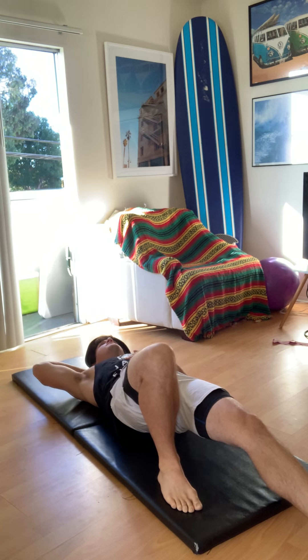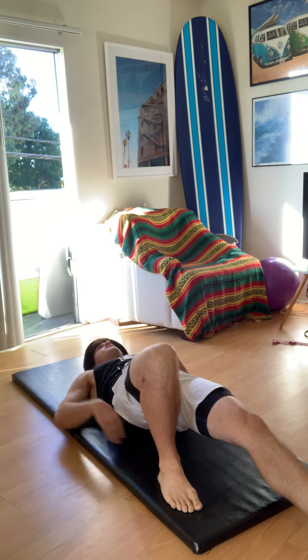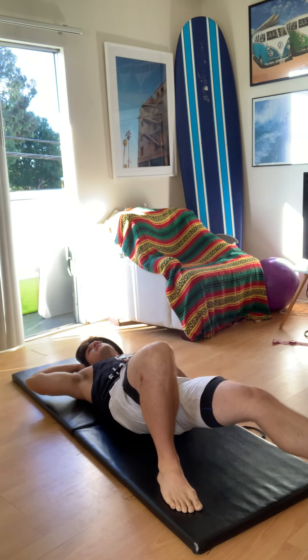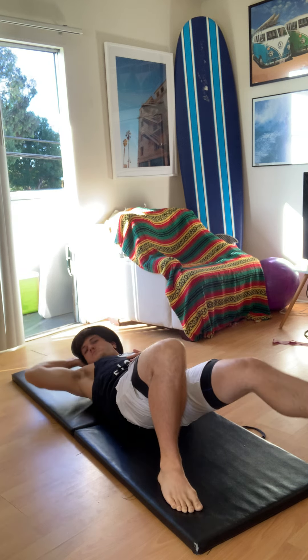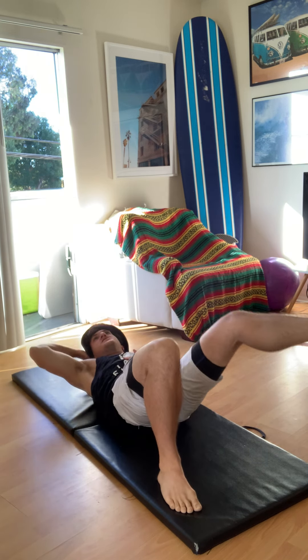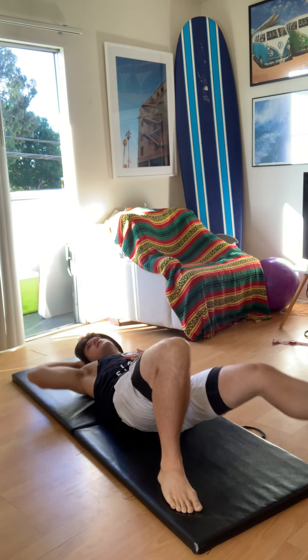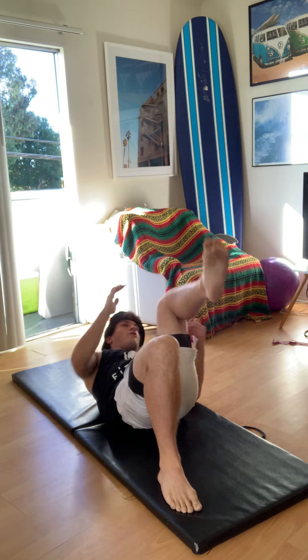Now we're crunching — opposite elbow to opposite knee. Breathe in as you extend, breathe out as you crunch.